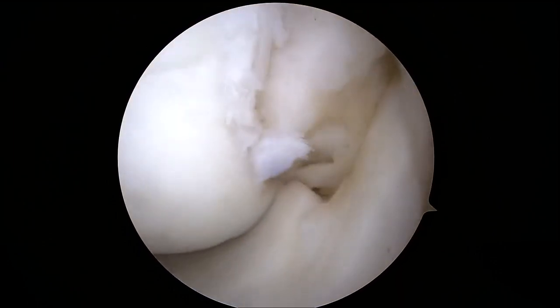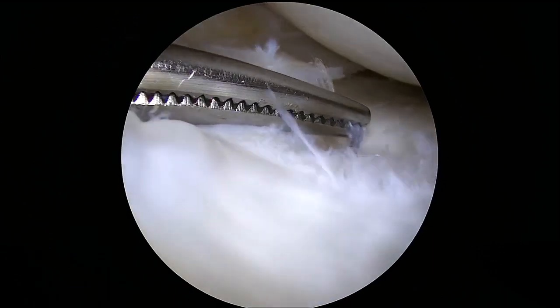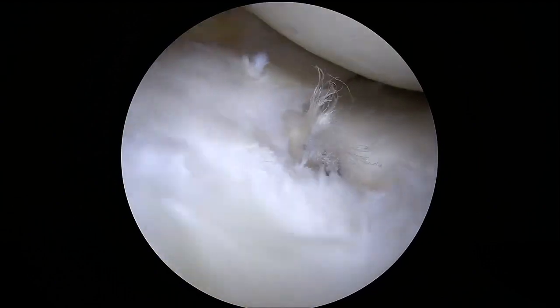Chondroplasty, synovectomy, or other meniscus repair may be performed at this time if necessary. The site of the previous medial meniscus root repair is examined to determine if the sutures remain in correct position, the severity of the tear, and the feasibility of revision.